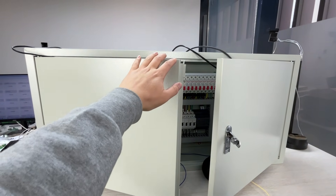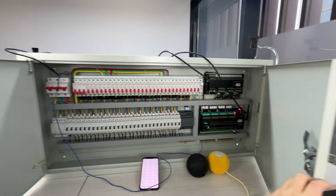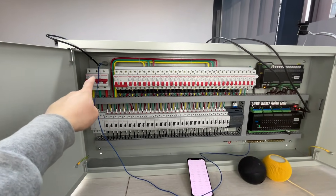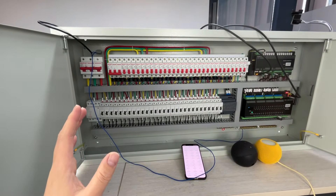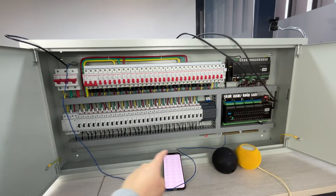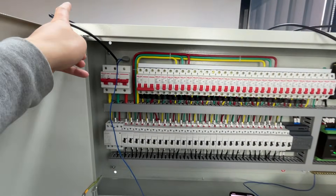Hello everyone. Today we will look at this customer-sized power distribution box. This box is mainly made for three-phase, so I am taking this video to show you how to wire it. This is a customer-sized panel made for KingKong's customer.